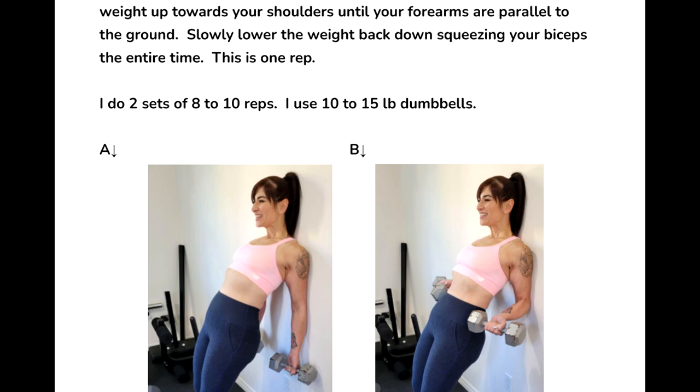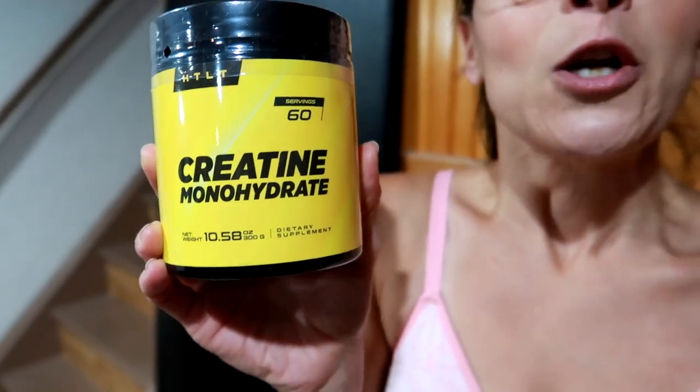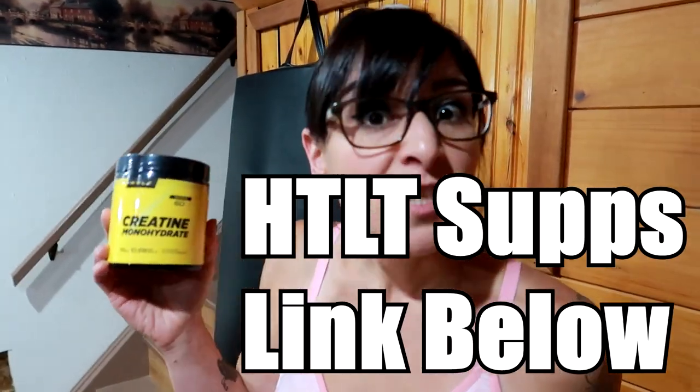In 'Leaner Not Meaner,' we show pictures of how we train and give detailed descriptions of our methods, including more arm exercises — biceps, triceps, and full body. Creatine is another helpful addition: your body already makes it but not enough. Taking creatine brings water to the muscle, helps fill it up, improves strength, and lets you lift heavier and do more reps.